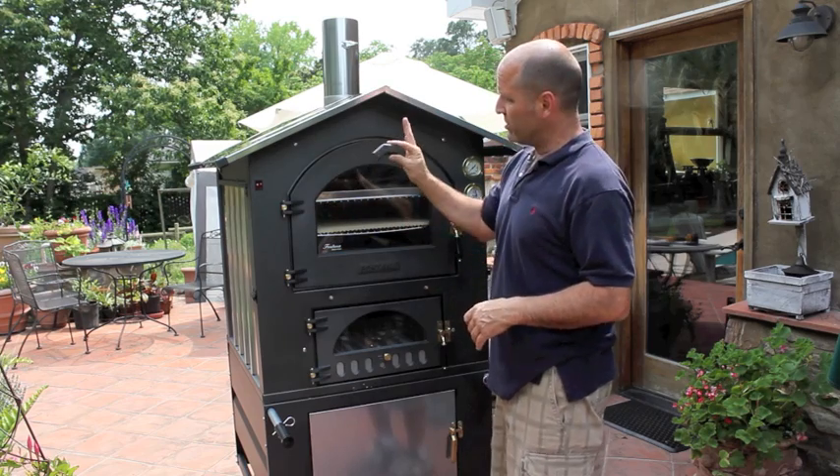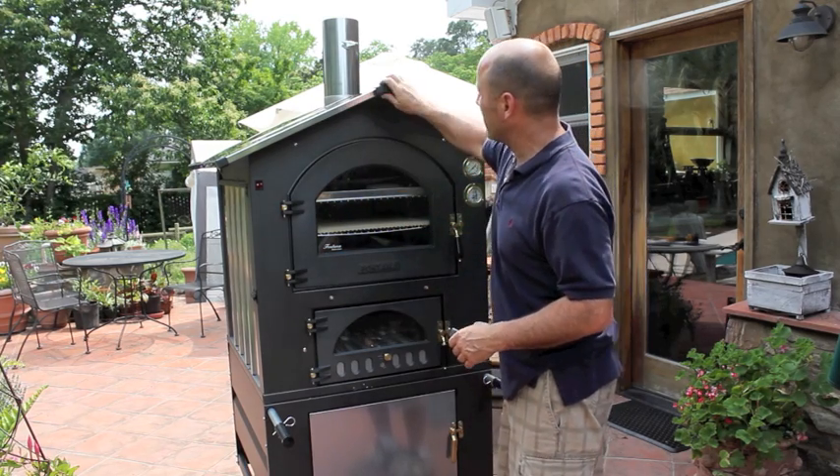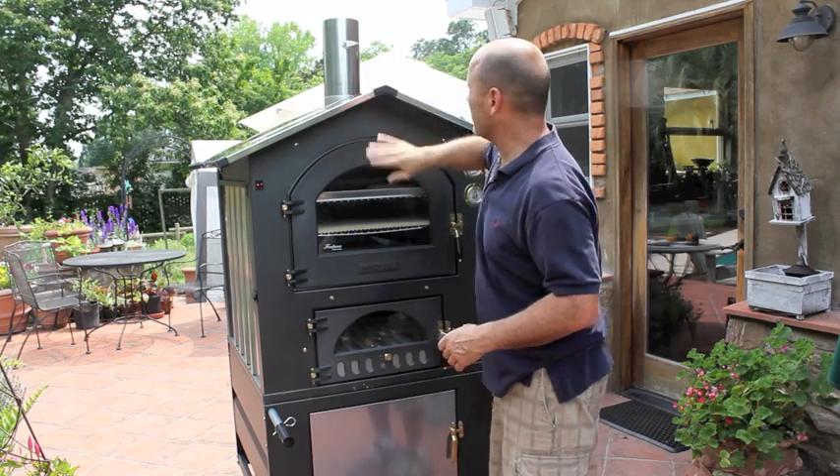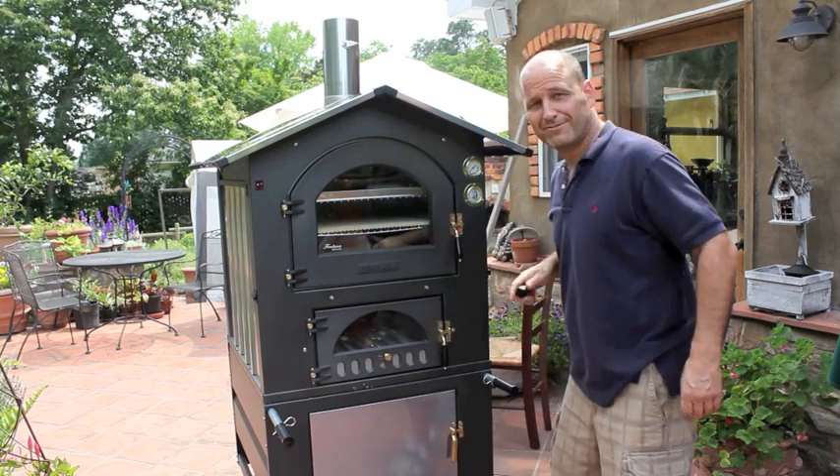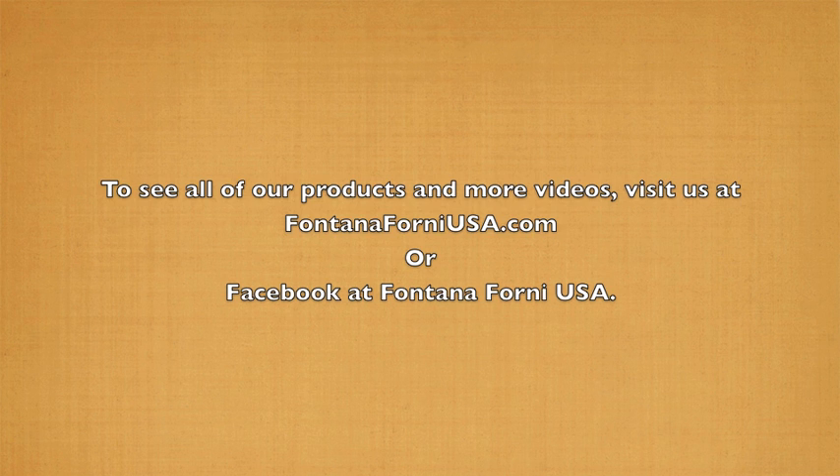Now this is the last thing. You just have two little apex caps — stick one on the front, knock it on, and you've got one on the back. And now we're ready to cook!